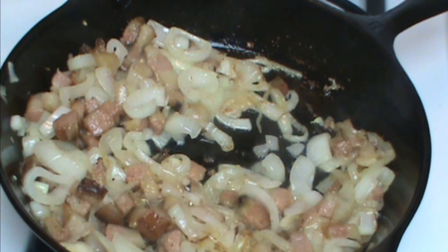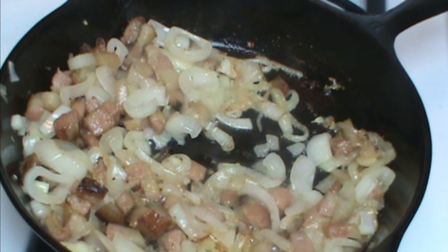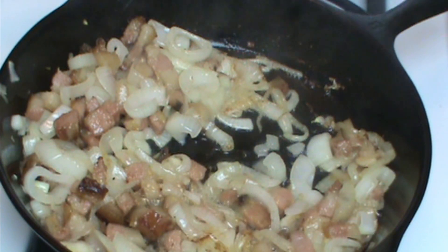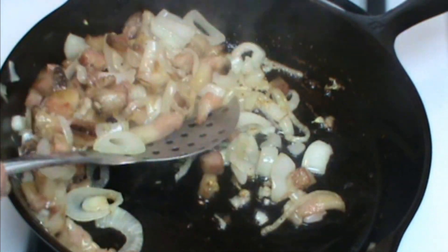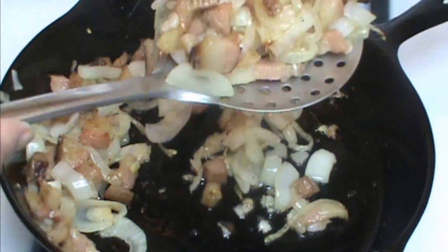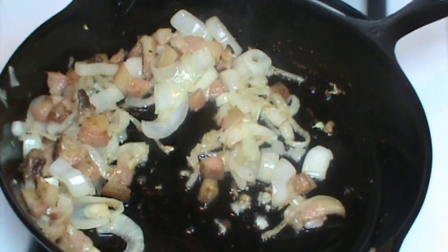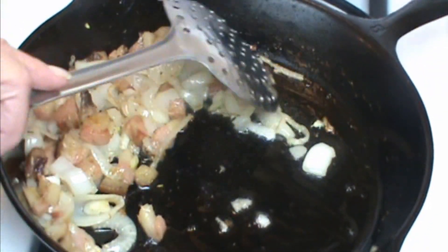This is the point at which many people would add about a half a cup of white wine to deglaze the pan. Number one, I don't need to deglaze this pan — there's nothing stuck to it. And number two, I don't cook with wine. So I'm going to drain these off, take them to the side, and get ready for the next step.